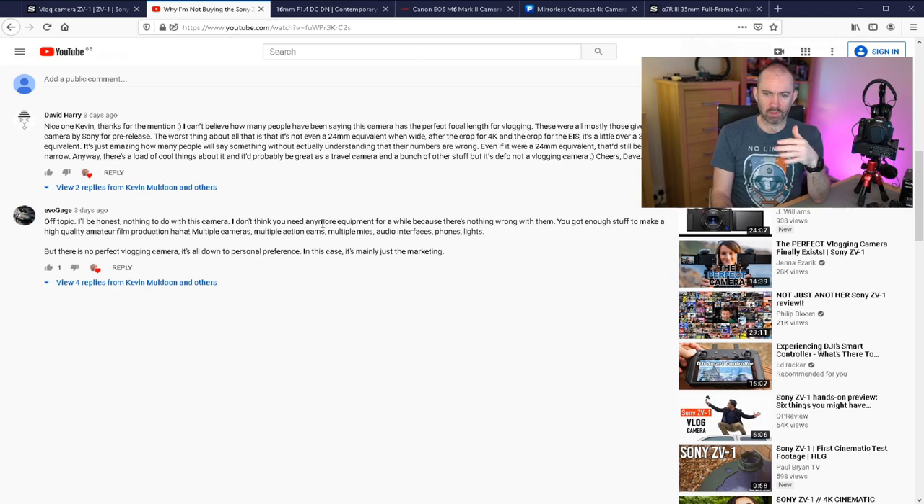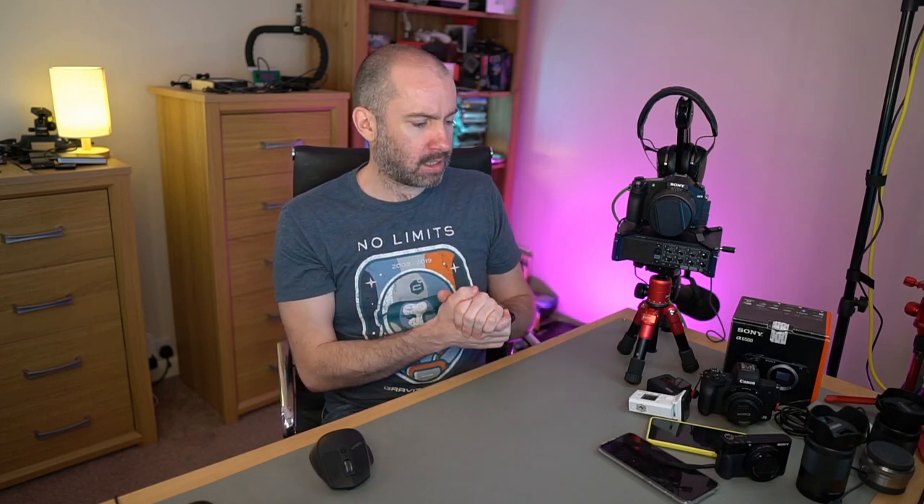EVO said I've got enough stuff to make a high quality amateur film production — multiple cameras, multiple action cams, multiple mics, audio interfaces, phones and lights. And EVO is 100% right. I could go out and record really good videos and vlogs with this equipment. I think a lot of YouTubers — and I'll include myself in this — look at the latest gadgets and think 'I must buy that, it will make my videos better.' You can make great content with the equipment you've got, but tech moves forward as well.